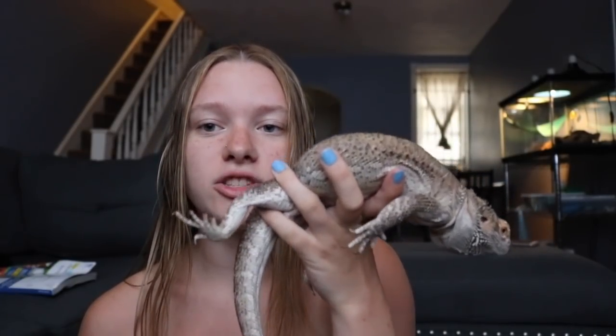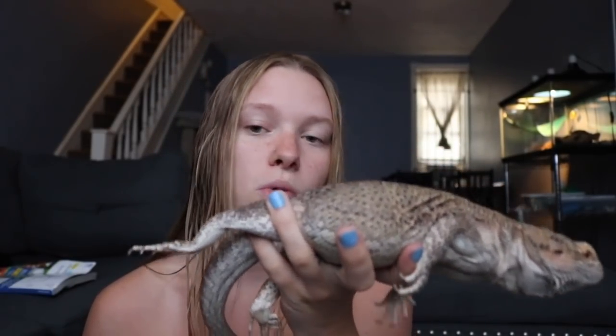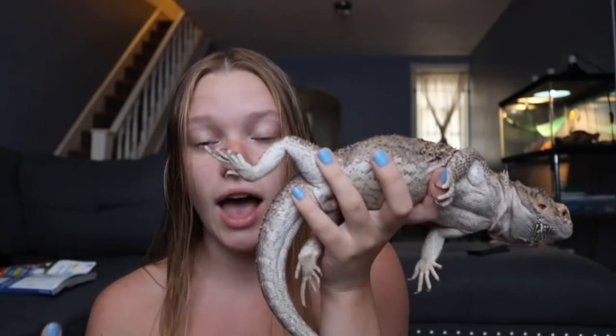Another wrong way to hold your bearded dragon would be like this. You see how Fitz right now is trying to grab onto something with his front hand and he's actually tail whipping? It's because I'm holding his back legs but I'm not supporting his front. When I'm supporting her front and back legs, she's more calm because she knows that she's safe and she's unable to fall off of my hand. If I'm holding her any improper way, she's going to squirm around because she doesn't feel supported.